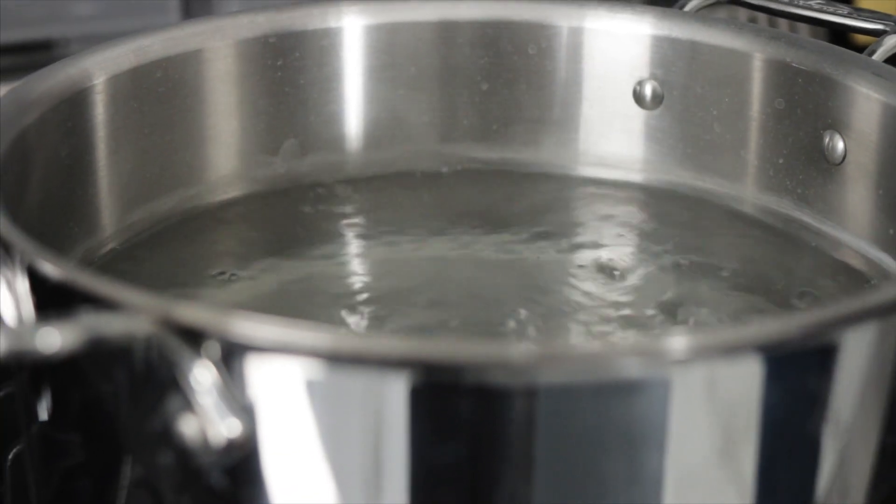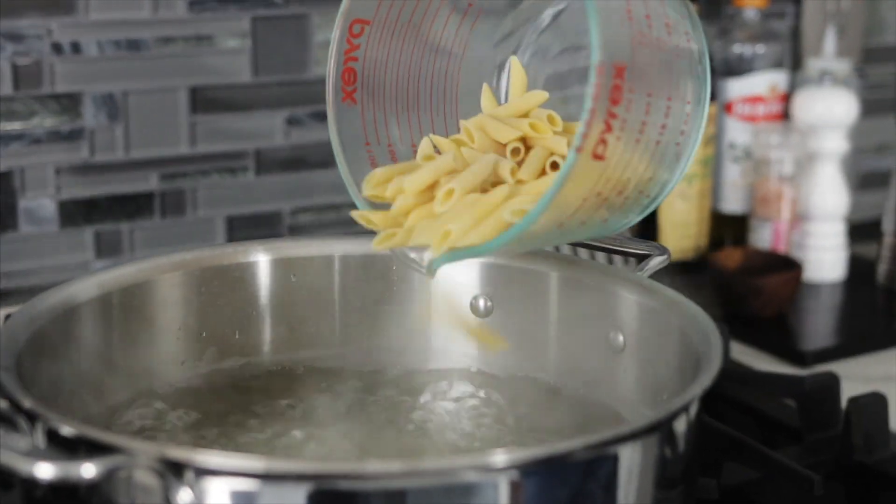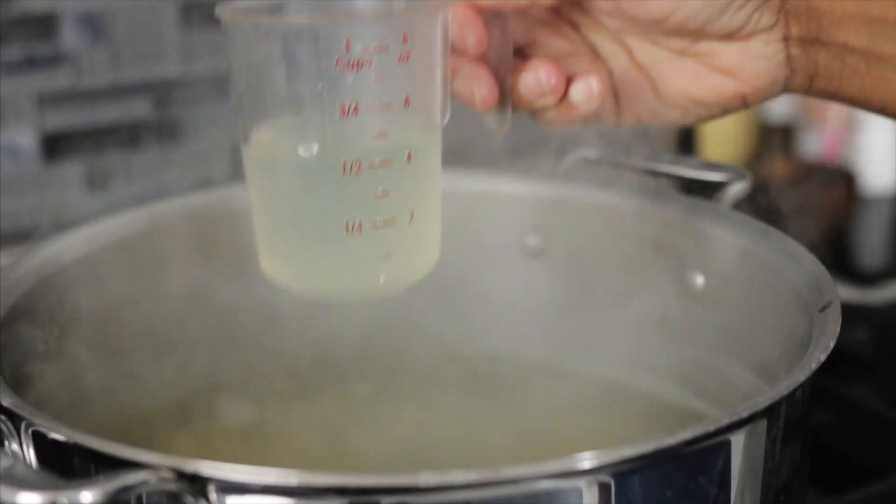You're going to cook about six ounces of penne pasta in a pot of water. Make sure the water is salty like the sea. Add in the pasta and cook until al dente. I'm going to reserve about a half a cup of the pasta liquid.